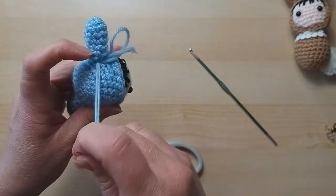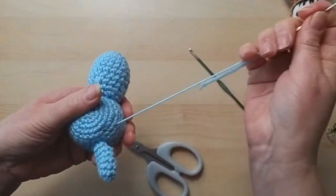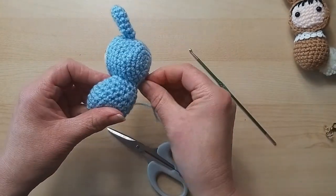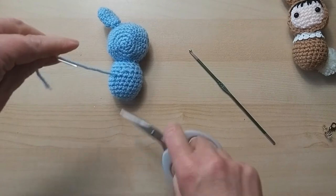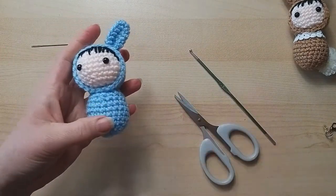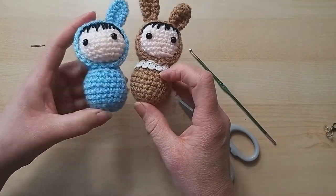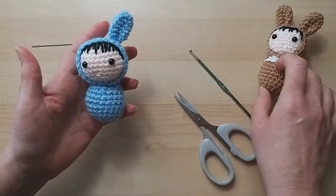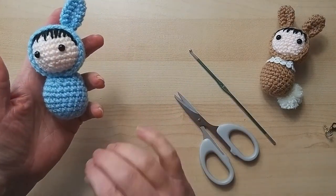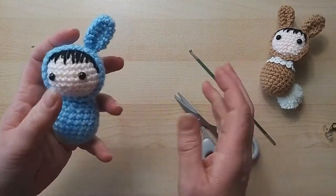Hold it into place and stitch around the base of the ear. I'm picking up a little bit of the ear and a little bit of the head alternately. Make sure it's stitched on nice and firm before fastening off. I might go through the body as well for extra security. Obviously this little chap only has one ear - I'll do the other one after. I think the body has come out about the same size even though I was complaining about the yarn. It's got a slight head tilt which I think is actually quite cute.